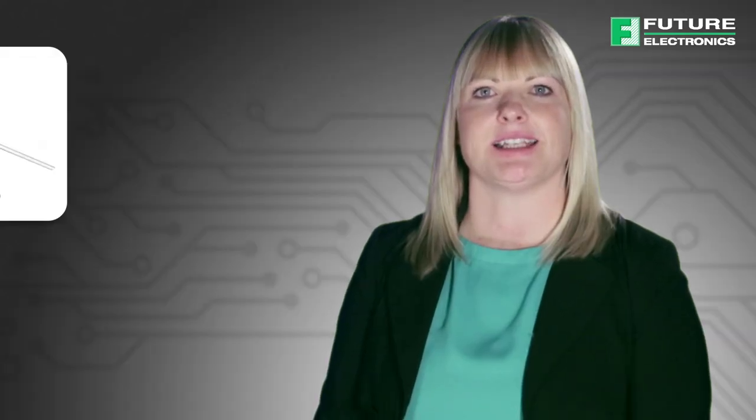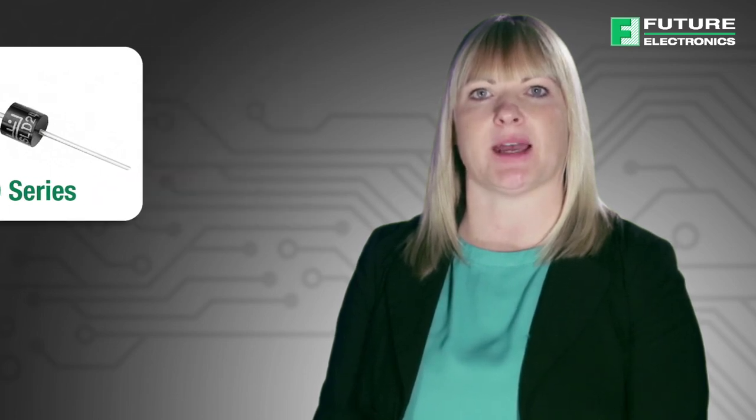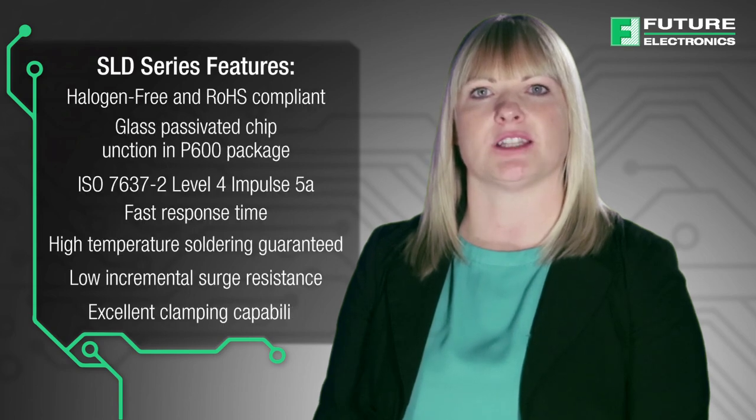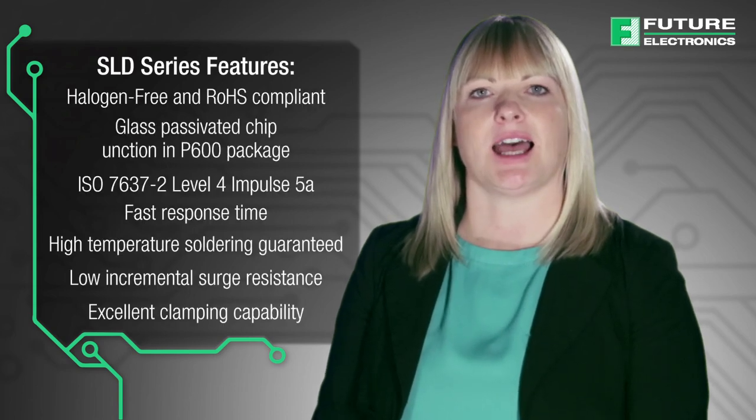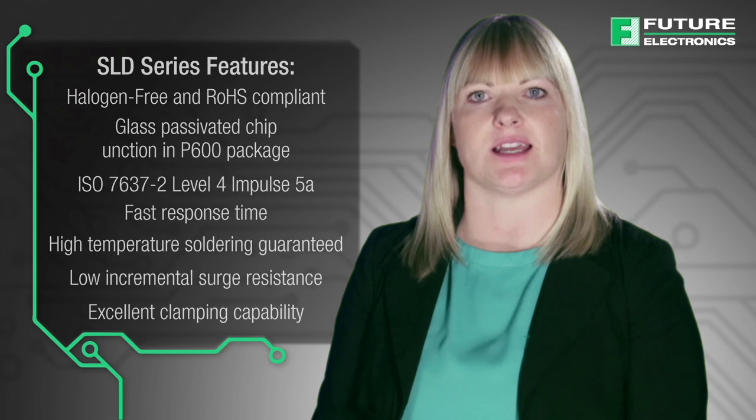The SLD series is packaged in a highly reliable industry standard P600 axial leaded package and is designed to provide precision over-voltage protection for sensitive electronics. It is halogen free, RoHS compliant and meets ISO 7637-2 level 4 impulse 5A standards.